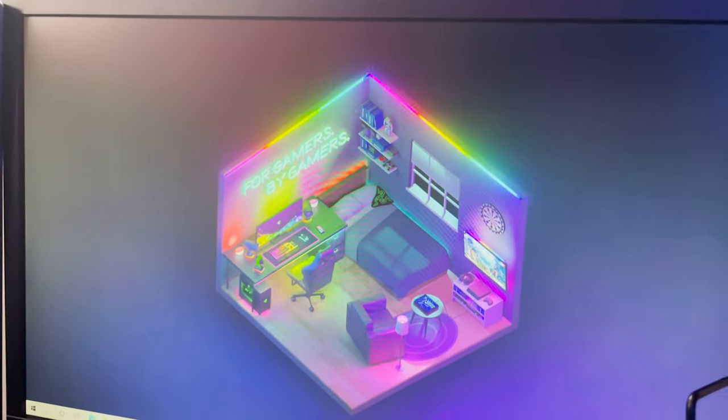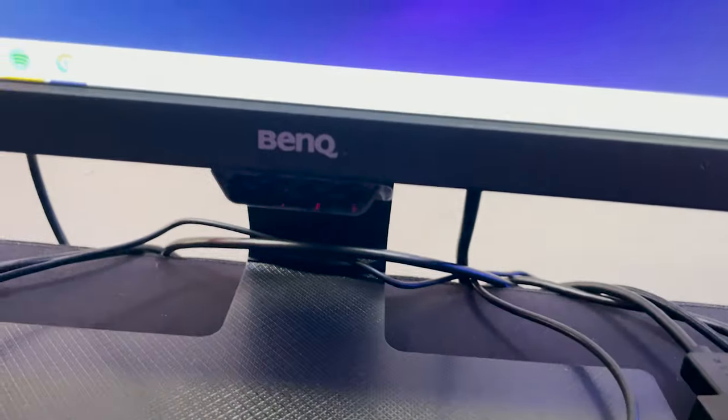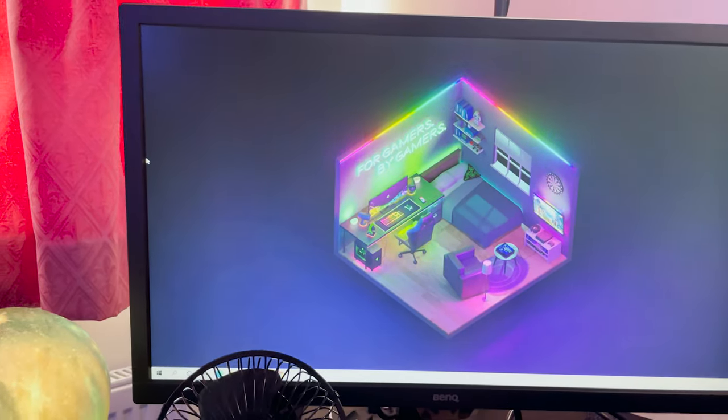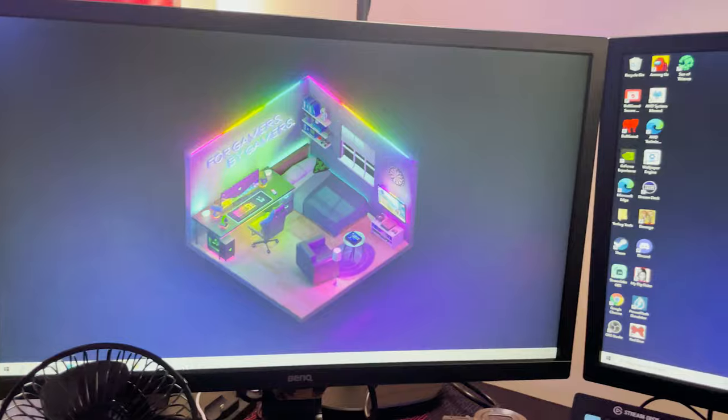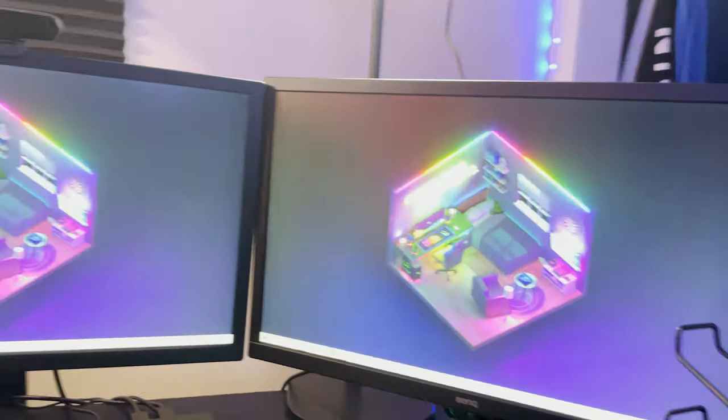I bought this screen setup because it looks so cool — similar colors to my room, minus the bed and other stuff, but I liked it. I went with BenQ monitors — you can get these on Amazon for like £130. I was already spending a ridiculous amount of money, so I thought, let me just get decent screens that will do the job, and they literally do the job.